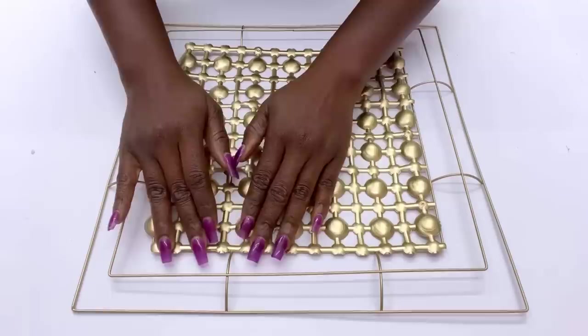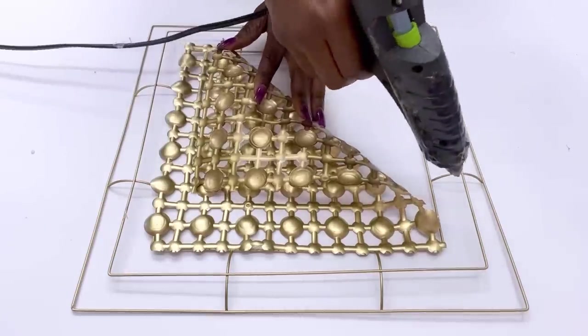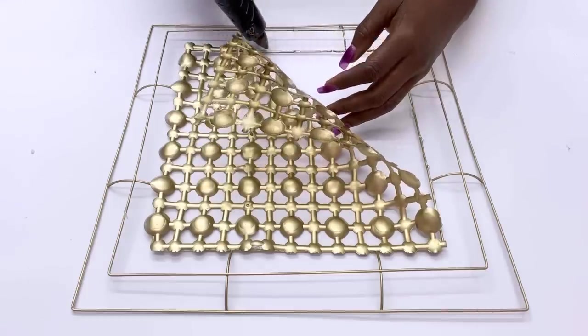For me this is going to hold up just the way I want, but if you want it to be tightly secured you can go ahead and use zip ties to attach the bath mat to the wreath. That way it stays in place no matter what.